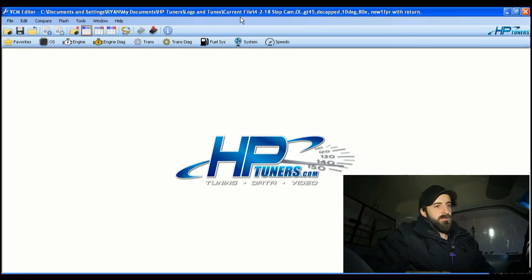The file name up top — I named it 4-18, that's the date, then 'slop cam open loop GT45 D-cap 10 degrees 80E with the fuel pressure regulator.' Just trying to put as much information in the description so I know what it is.